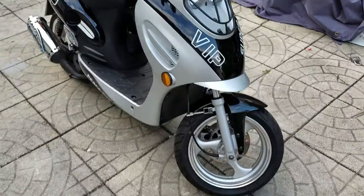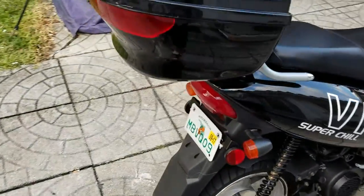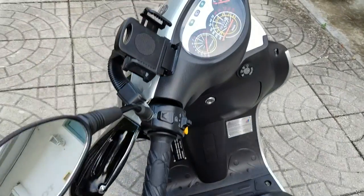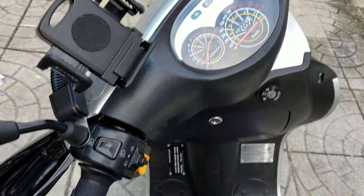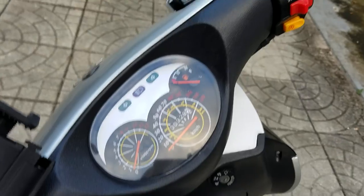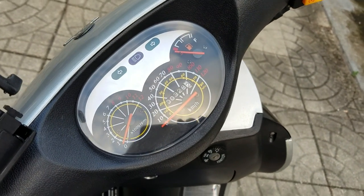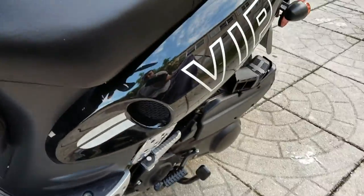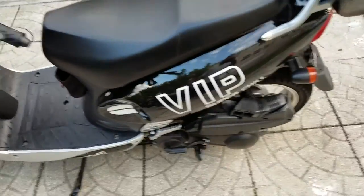First I want to show you a little 150cc scooter with a trunk that I bought for my wife to try to get her to ride. I put a little phone holder on it — it holds the phone really well, very sturdy, goes right under the mirror. It's pretty cool. 328 miles on it and I put on 327 of them.